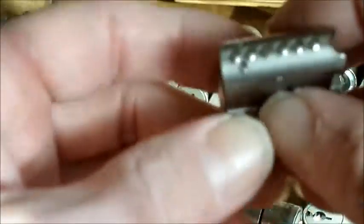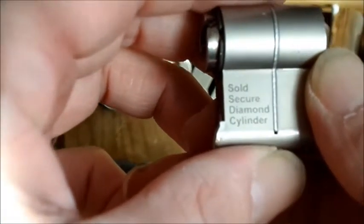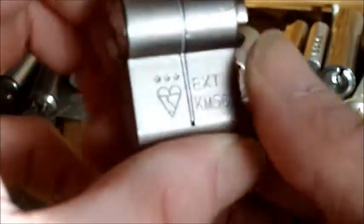It's got anti-snap, anti-drill. Sold Secure Diamond cylinder, that says. I'm not sure what brand.